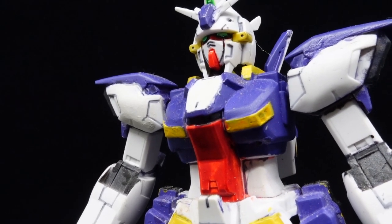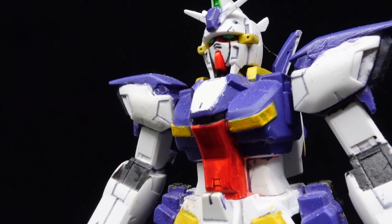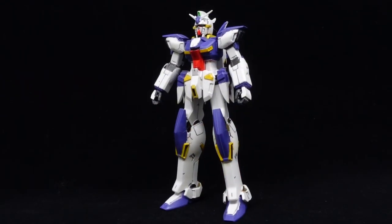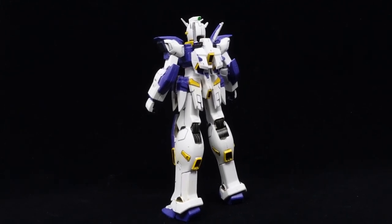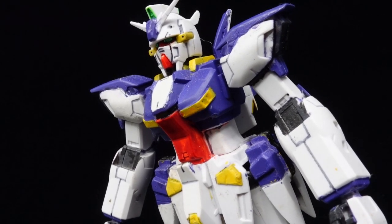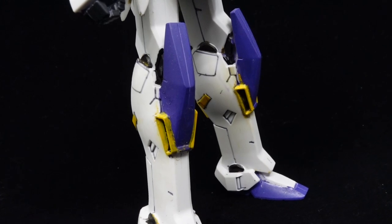One extra thing you can try to do is give it a mono-eye in the middle of the chest, as it does have one in the official setting, while the head serves as just a decoy. Honestly, it's better to hand paint the smaller sections, as mummifying the body parts just to spray in the yellow sections is just more trouble than it's worth. All of those combined with my amateur skills produce a faithful but dirty representation of the Gundam Kestrel.